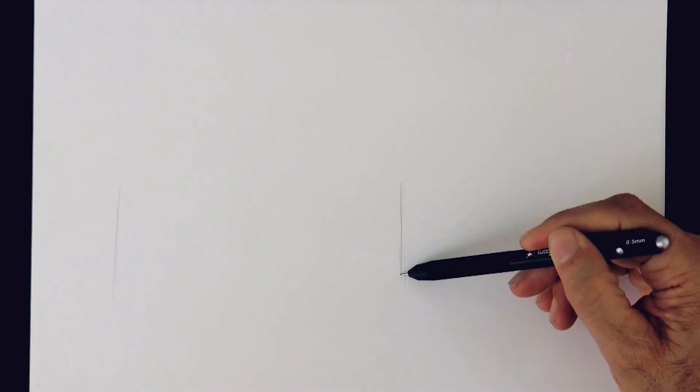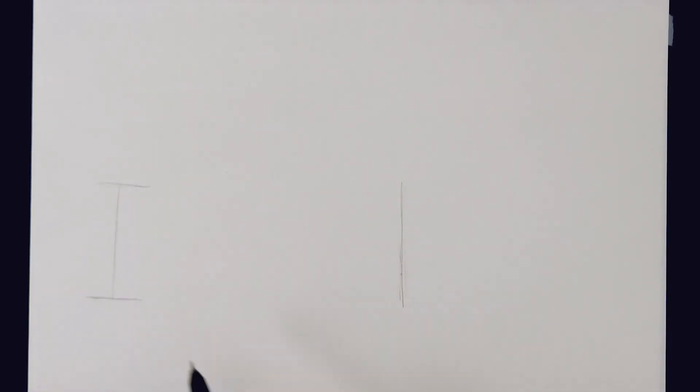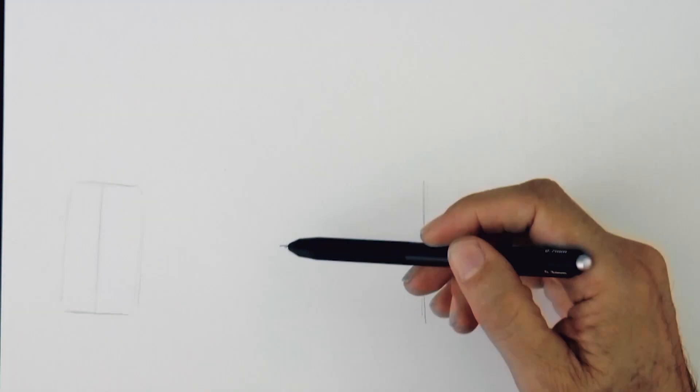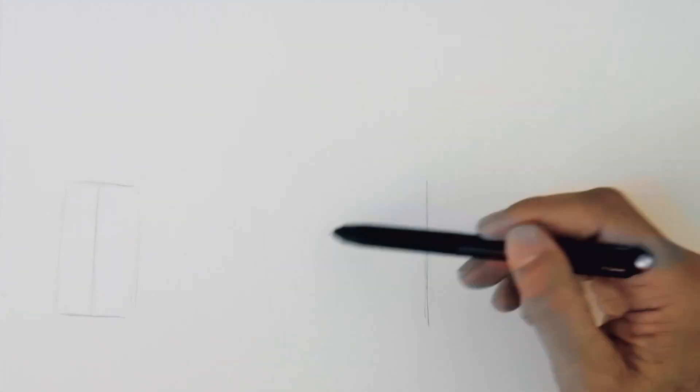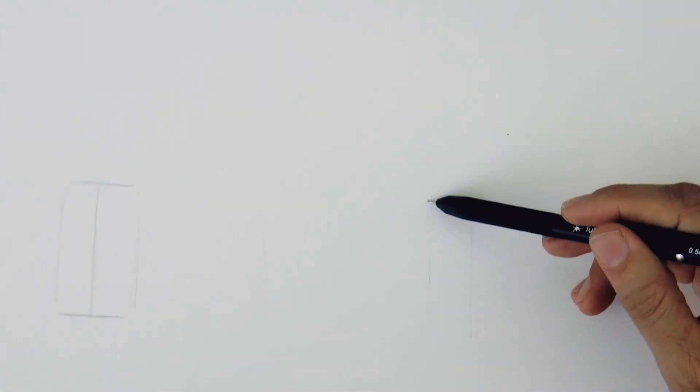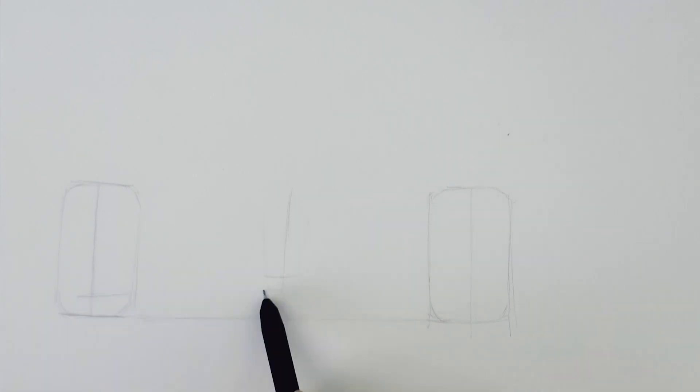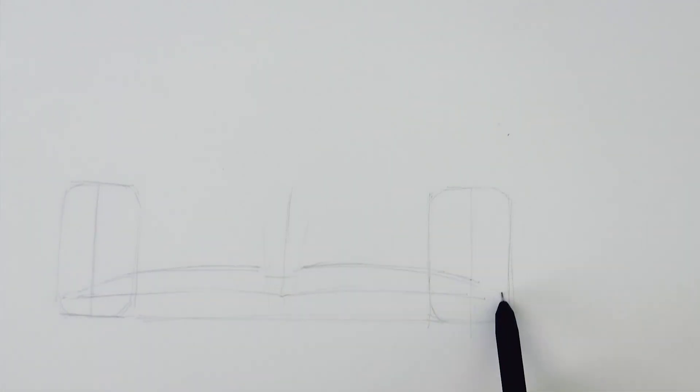We can begin by marking the axis of the front tires and then drawing them. Let's indicate lightly the center of the car here. And if we measure from the center, this tire should actually be here. We draw a horizontal line to make sure we are straight, and then we go on with the car, the front wing and the body.